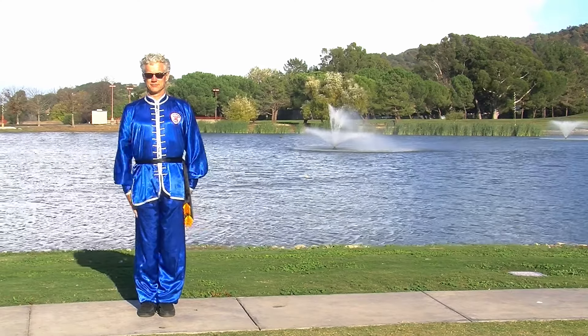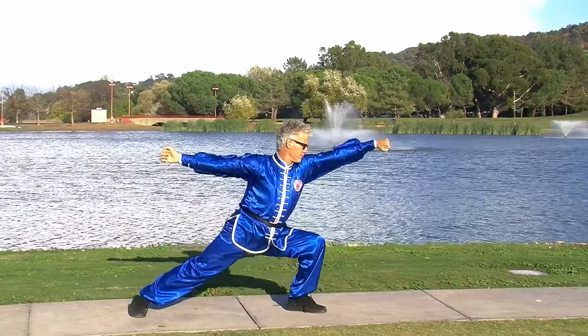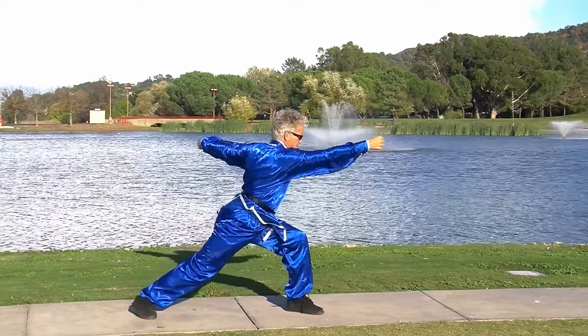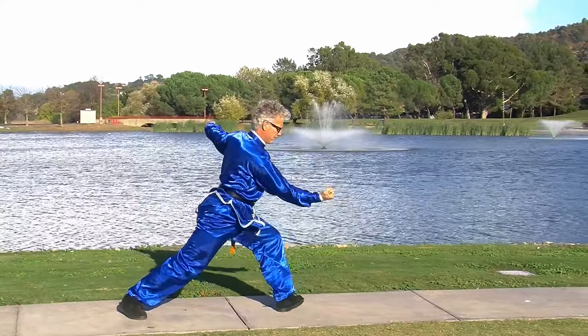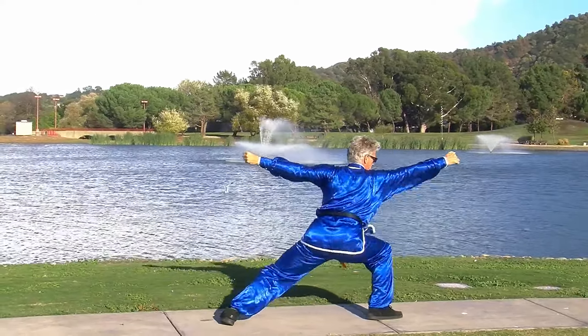Hi everybody. This is Sifu Jensen and today I'd like to talk to you about using your legs and your body mechanics to power up your hand techniques in tantoy, or springy legs. Tantoy, or springy legs, or spring steel legs as I like to call it, is one of the most famous Kung Fu forms that there is.